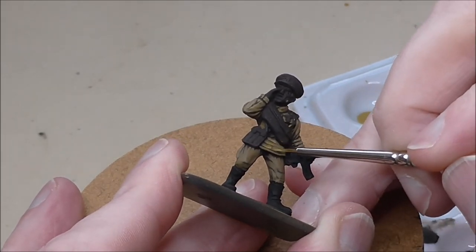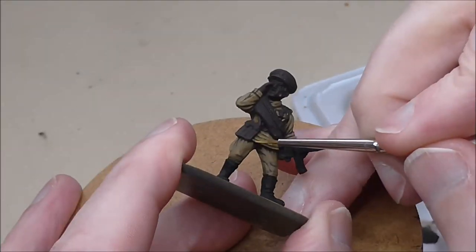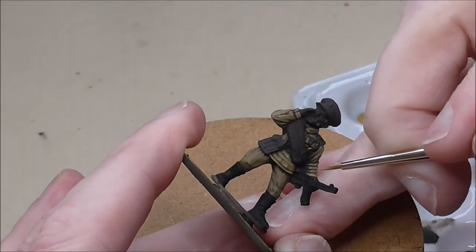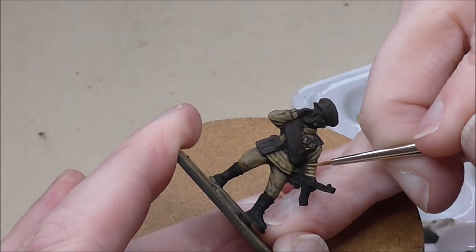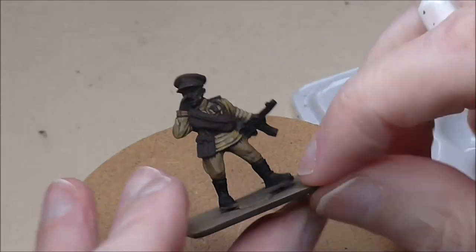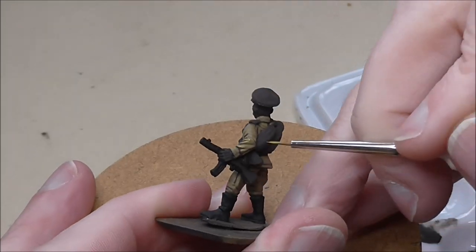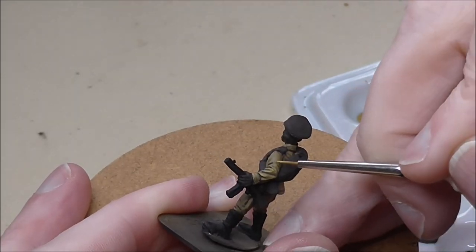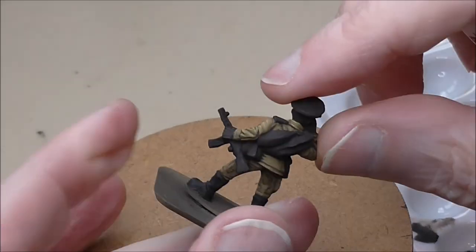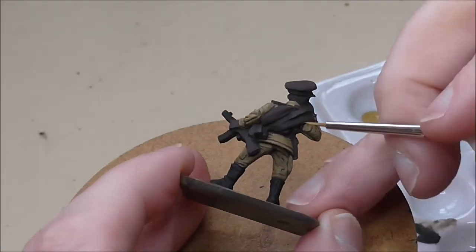Then Iraqi Sand for the final highlight — you have to be very careful not to put too much on. Put it on hems and seams but above shading where possible, because typically a fold will receive light on the top, then shading underneath, and then it'll be lighter again. At all points make sure the paint is flowing nicely off the brush — if the brush is too dry the paint's too clumpy, it won't flow, and that's particularly important at this final highlight stage.